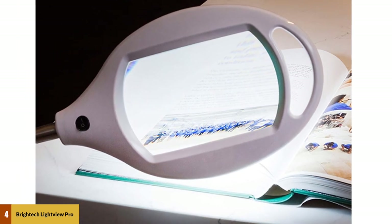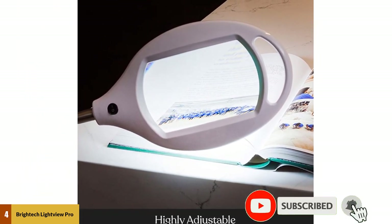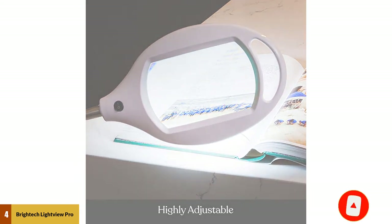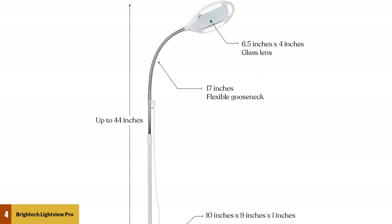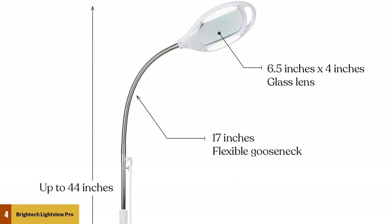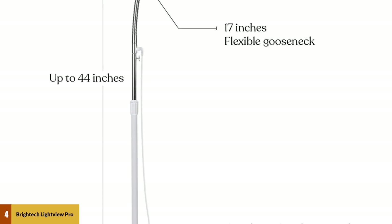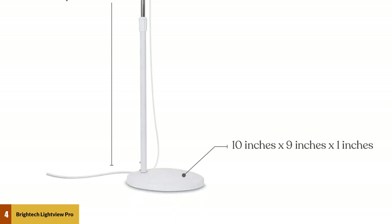Brightek offers a three-year warranty on their product as well. The gooseneck of this workbench lamp can be adjusted to up to 55 inches of height, allowing you to put it on the floor if necessary. The neck swivels along its whole length. A remarkable feature of the Brightek Lightview Pro is its hands-free magnifier — its three diopter lens allows for up to 175% magnification, which will reduce strain on your eyes and help you work on delicate projects.